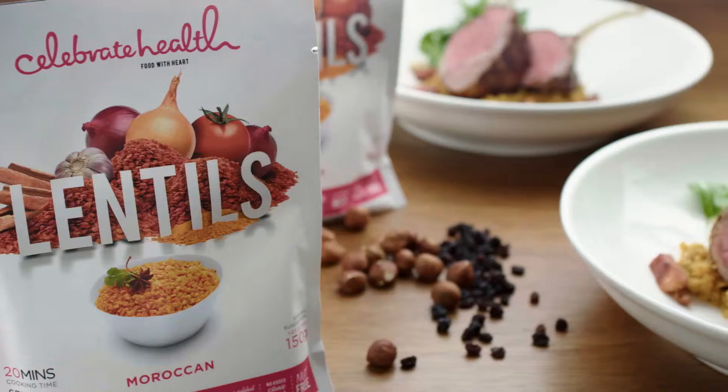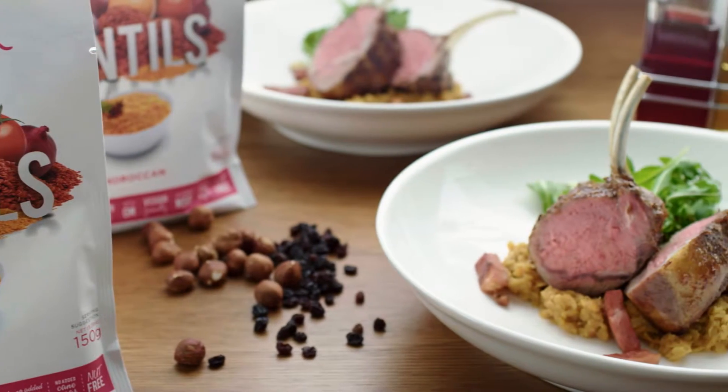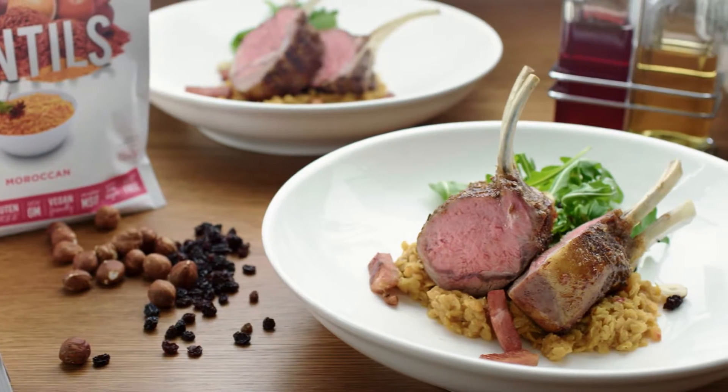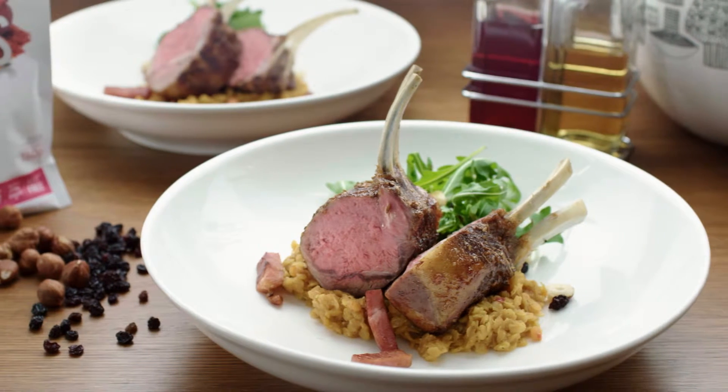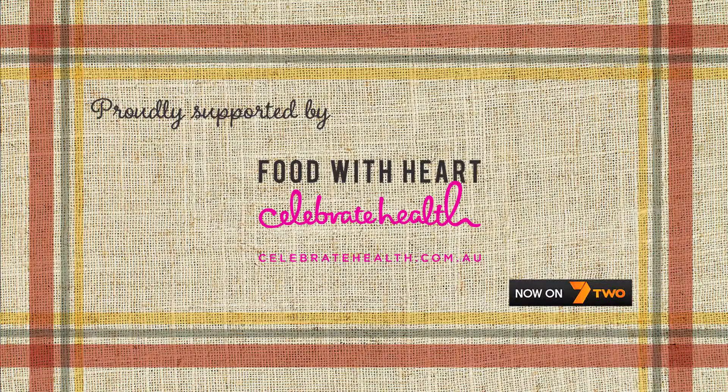Look at this — there we are, so there you have it. Spiced Moroccan lamb rack with Moroccan lentils and crispy Otway pork, and a beautiful salad of fresh rocket, currants and hazelnut with some extra virgin olive oil and some apple cider vinegar. Just beautiful.